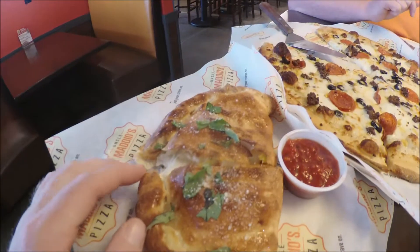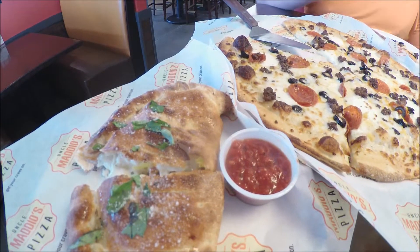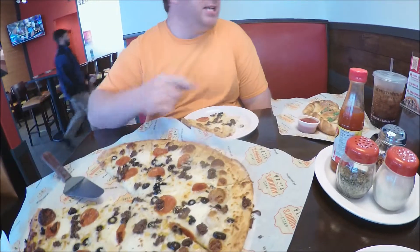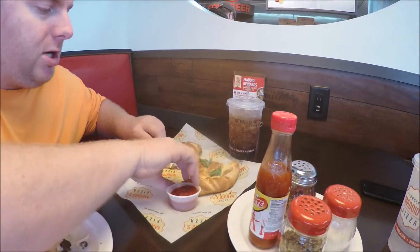This one's mine. My calzone came with banana peppers and spicy Italian sausage. Mine came with black olives, pepperoni, and Italian sausage, alfredo cheese, mozzarella, and another special cheese — ricotta.